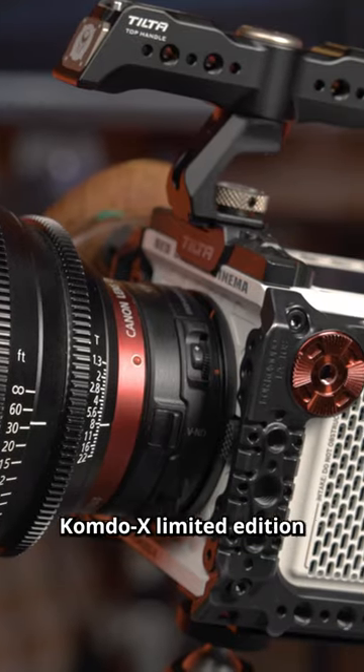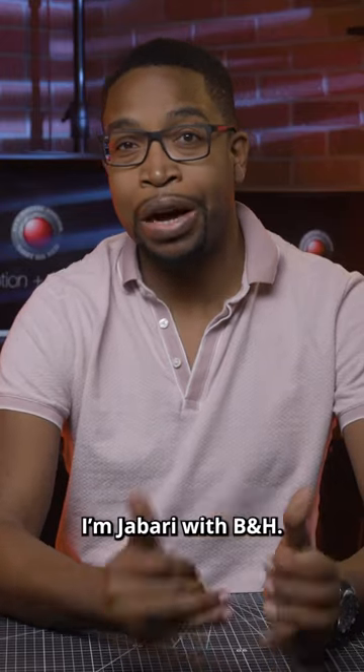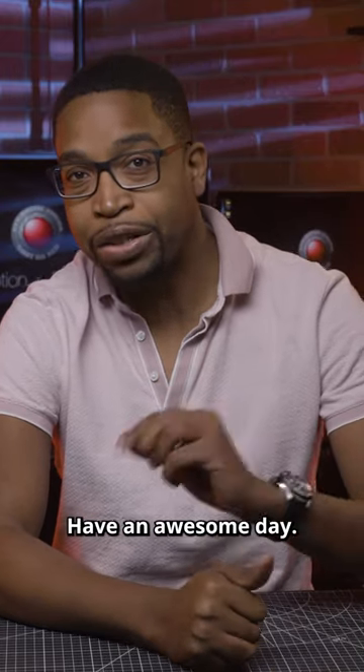What are your thoughts on the RED Komodo X limited edition cinema camera? Let us know in the comments below. I'm Jabari with B&H — have an awesome day.